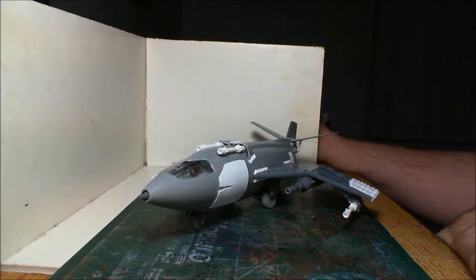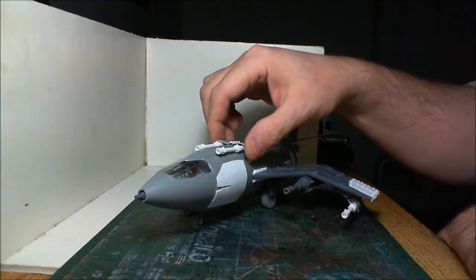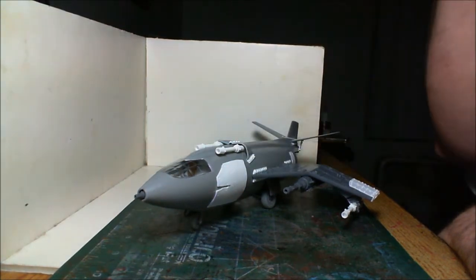Hey everybody, I have finally finished building this thing, this Dacajet conversion, and I'm pretty much really happy with how it turned out.